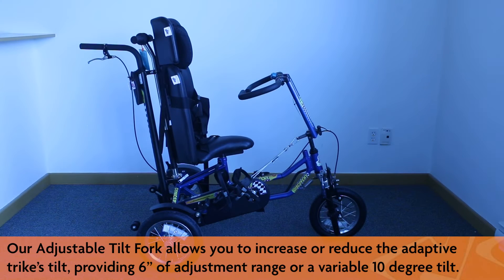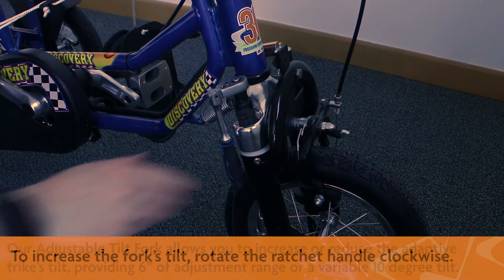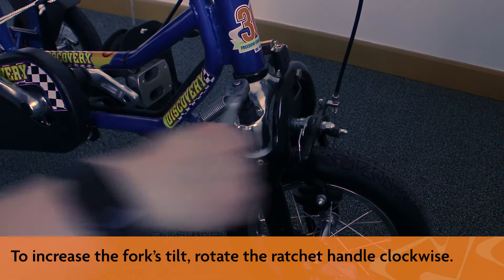Our adjustable tilt fork allows you to increase or reduce the adaptive trike's tilt, providing 6 inches of adjustment range or a variable 10 degree tilt. To increase the fork's tilt, rotate the ratchet handle clockwise.